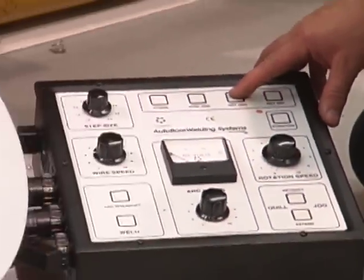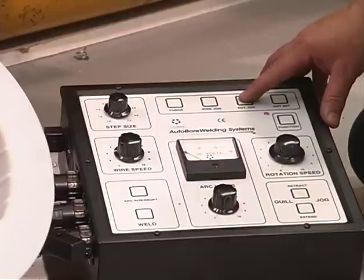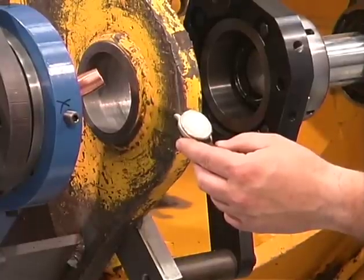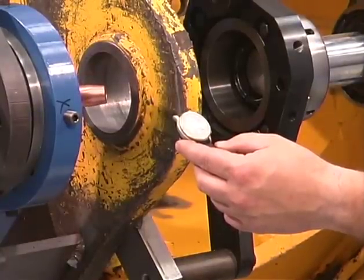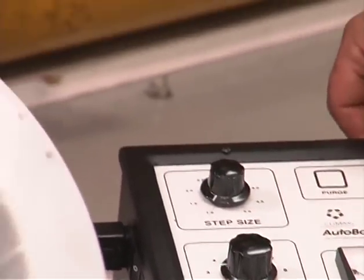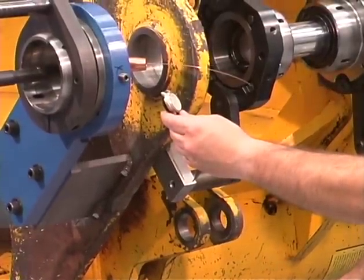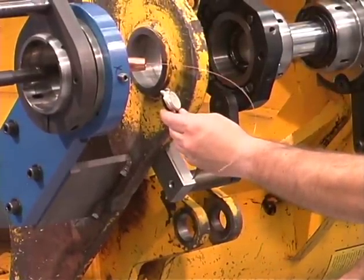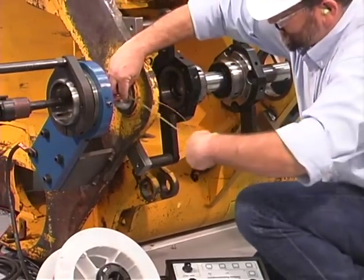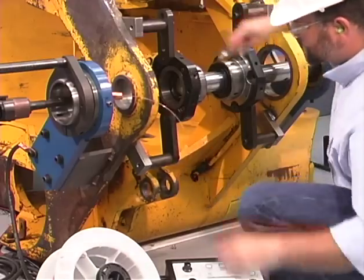Next, check the rotation speed. Set the rotation speed by adjusting the knob on the control box. Please refer to the formula in your operator's manual to determine the rotation speed for your bore size. Check the wire speed by setting an initial adjustment with the wire speed control knob. Measure the wire that is fed out, and repeat steps as necessary to achieve the correct wire feed.